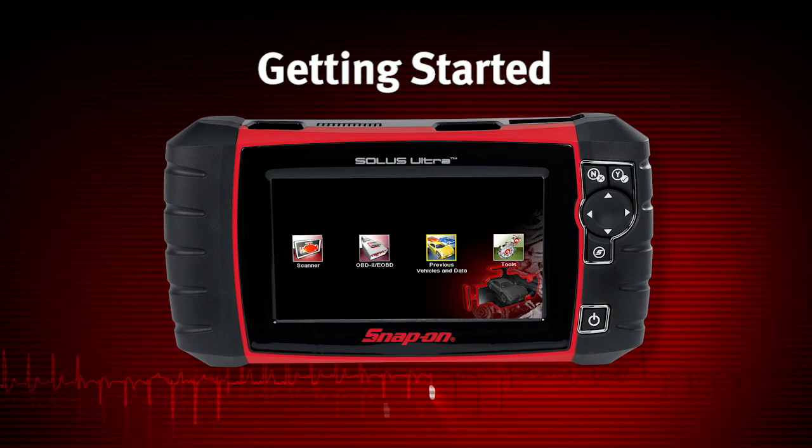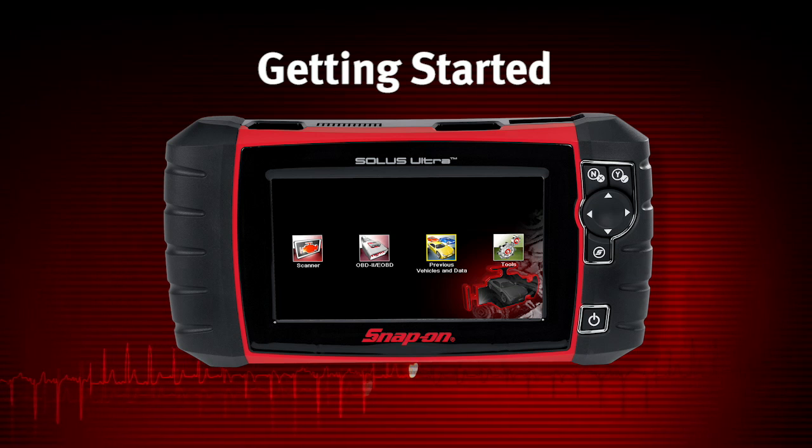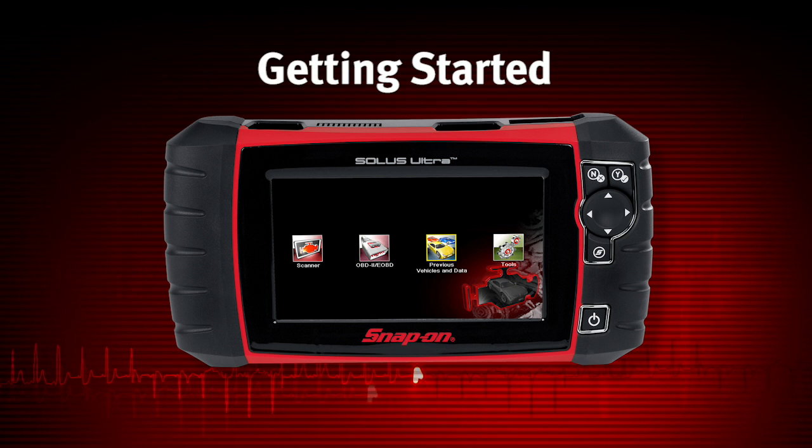Before operating or maintaining Solus Ultra, read the safety instructions and user manual carefully, paying extra attention to the safety warnings and precautions.